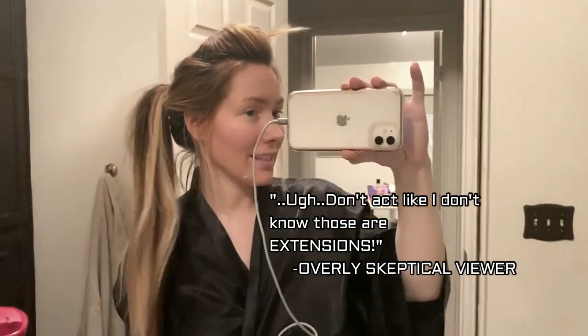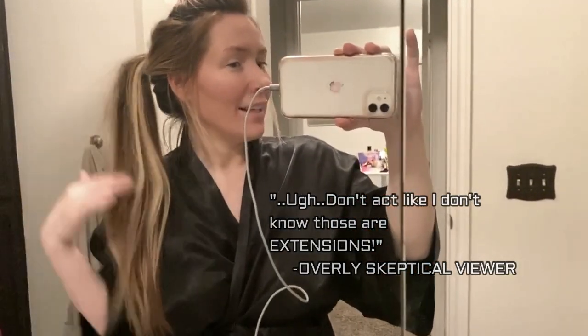I only do my crown. So only my crown hair was out. I have layers, so it was right here. At the end, the final result, I had my hair curled and stuff. And this lady commented on one of my videos saying, 'Don't act like I don't know those are extensions.' And I'm like — they're not.